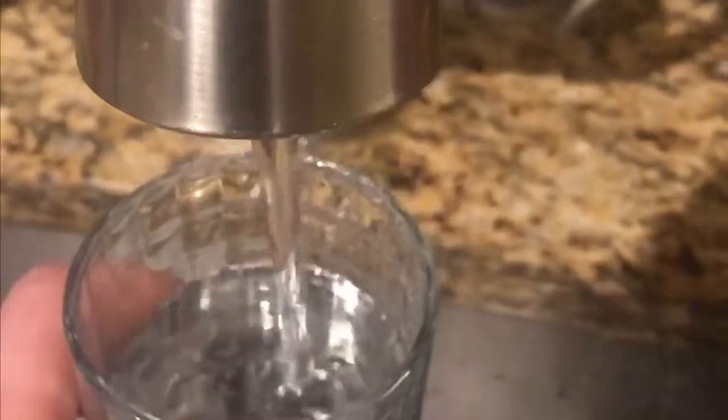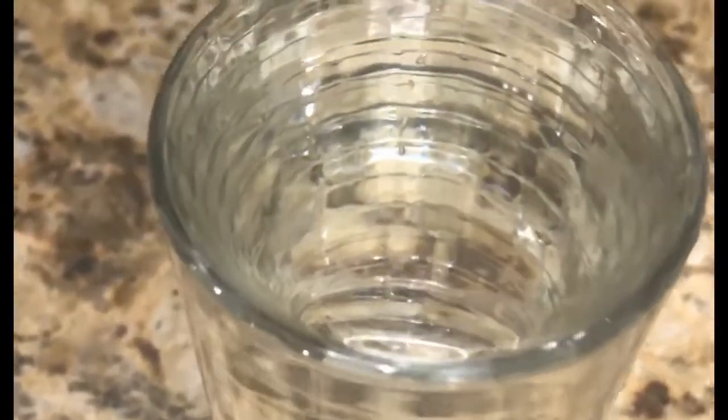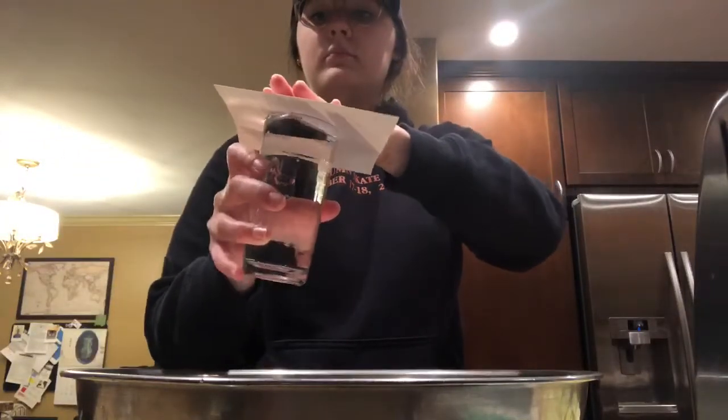Take your glass and fill it all the way up to the brim. Then once it's filled, grab your piece of cardstock paper and place it on top of the glass. Now this part is kind of tricky — place your hand on top of the cardstock paper and slowly flip the glass over.